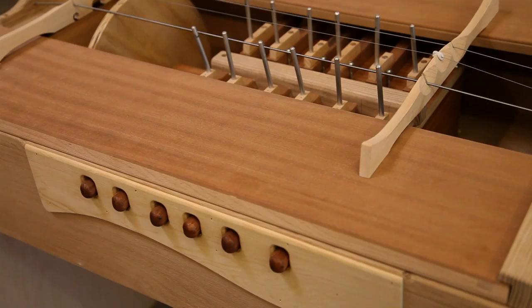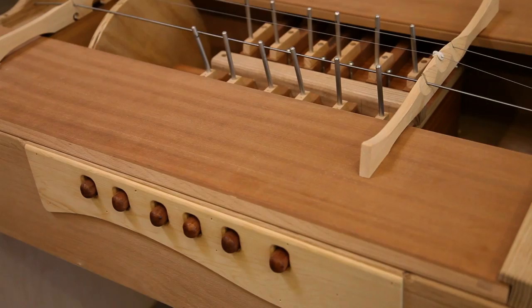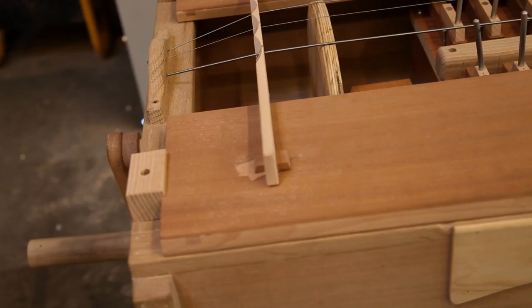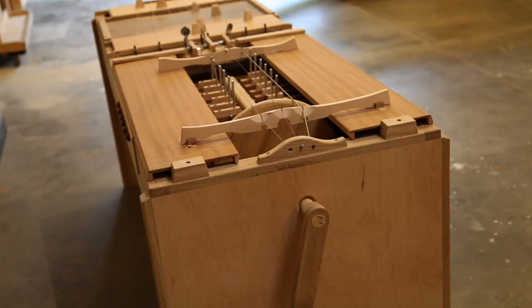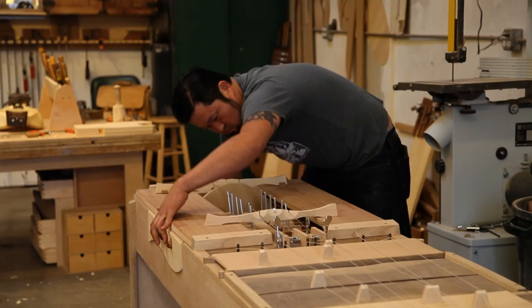The hurdy-gurdy was a beggar's instrument at first, and basically it was considered not really something that was a serious instrument, not like the violin. You wouldn't see it in formal halls, you wouldn't see it in a symphony. But that's what I love so much about it, because it defied that. You watch hurdy-gurdy players now and they're playing whole pieces by themselves that would take a whole quartet to play.